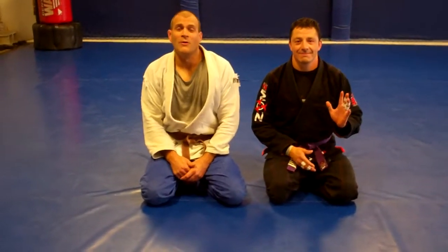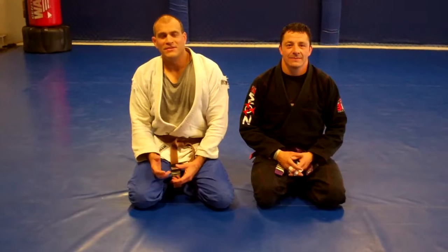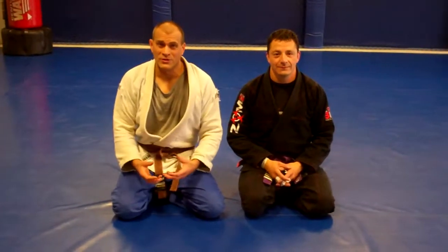Hey everyone, Alex and Joe. We're going to go over our weekly recap. This week, we spent all of our time stuck on the bottom of the mount position. And let's face it, this isn't fun for anyone to train, but it's important to train.